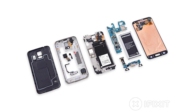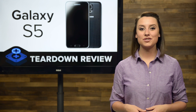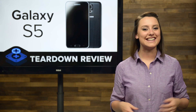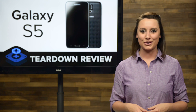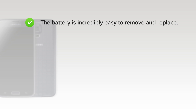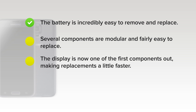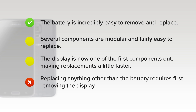We've come to the end of our teardown, which means it's time to talk repairability. At iFixit, it's our mission to teach people how to repair everything, so we give every gadget we tear down a repairability score between 1 and 10 — 10 being the easiest to repair and 1 being the most difficult. The Galaxy S5 got a 5 out of 10, and here's why. The battery is incredibly easy to remove and replace. Once you get the device open, several components are modular and fairly easy to replace, such as both cameras, headphone jack, vibrator motor, and speakers. The display is now one of the first components out, making replacement a little faster. But on the downside, replacing anything other than the battery requires first removing the display.